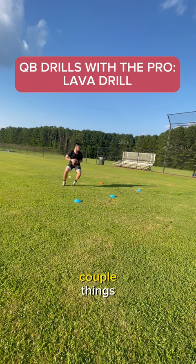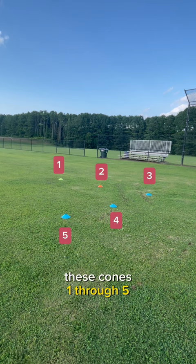You're going to need five cones and you're going to number these cones one through five from left to right, and get them set down on the field about five yards apart.